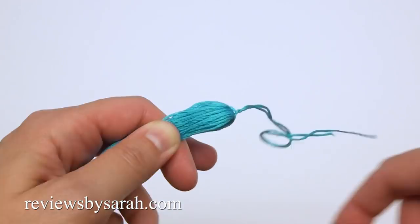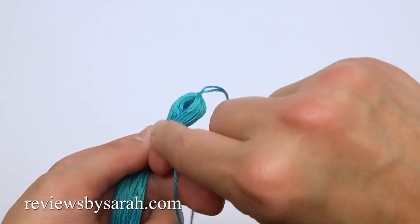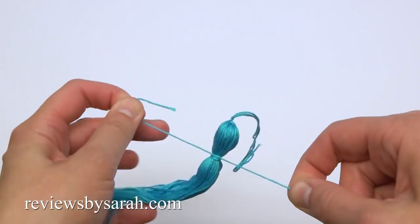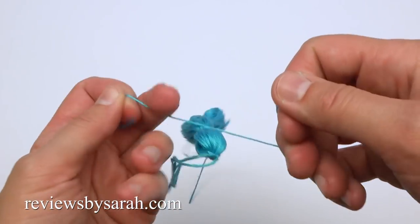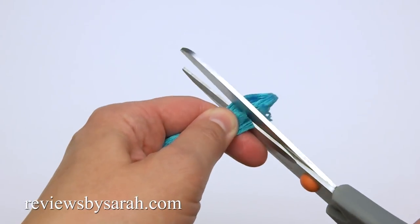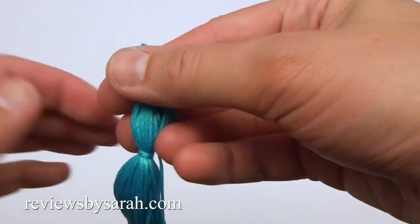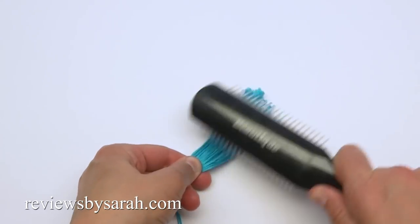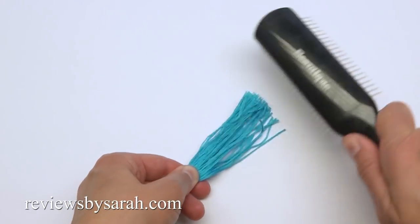About an inch or so down from the top, wrap the other strand around. Tie and knot it securely. Use a drop of glue if needed. Then trim the ends. You can use a comb or brush to make it soft. Make two of these tassels.